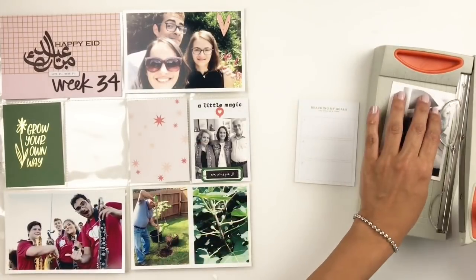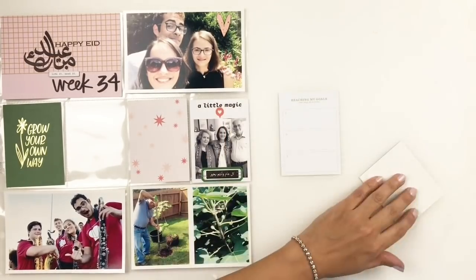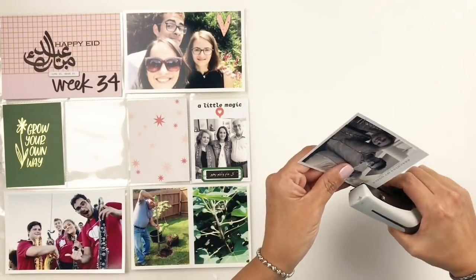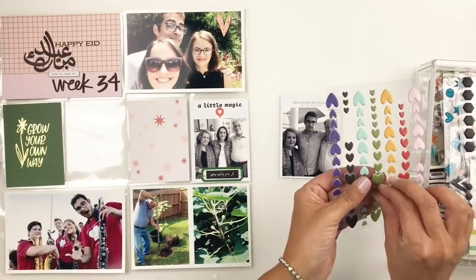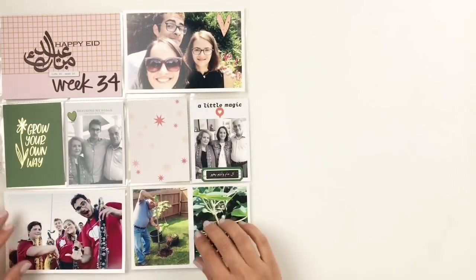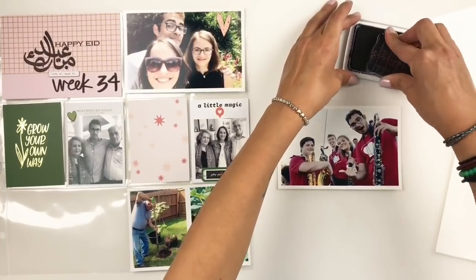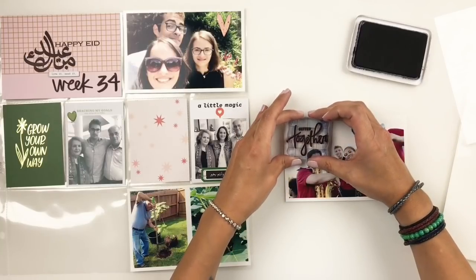I'm also going to be trimming down this 3x4 photo of my son with my parents. I decided to do that again because I wanted to use the 3x4 card that said 'reaching my goals one step at a time.' It's just a little kind of story and it just made sense with my photo because of the conversation we had with my son that day. I added a little puffy heart, and then I'm moving on to a marching band photo — yes, a marching band photo. This is the season for my son's marching band pictures so they're always in my project life.